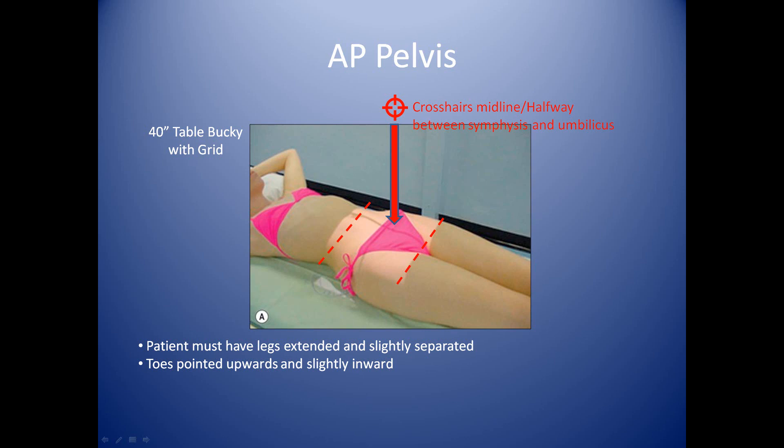Once you've done that, you'll modify your collimators so that top to bottom you'll have 14 inches, and then from side to side you'll make sure you have a setting of 17 inches. So it's a 14 by 17.